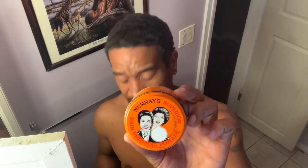I'm going to put the Murray's in first because the activator is going to have the hair moisturized, and if I put the activator in first the Murray's is going to be hard to apply. So starting with the Murray's, and I might do a hot towel today — I haven't done a hot towel in a while.